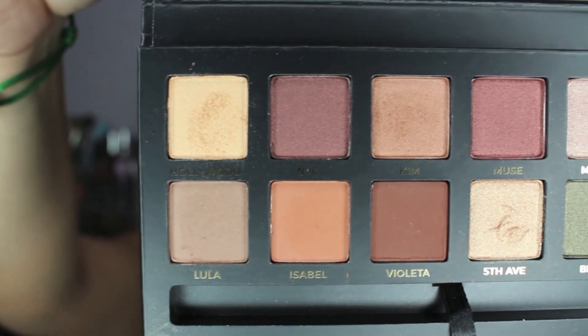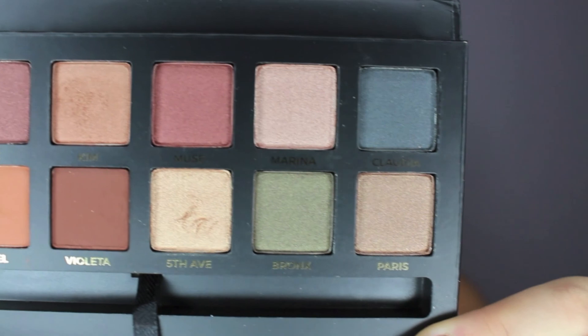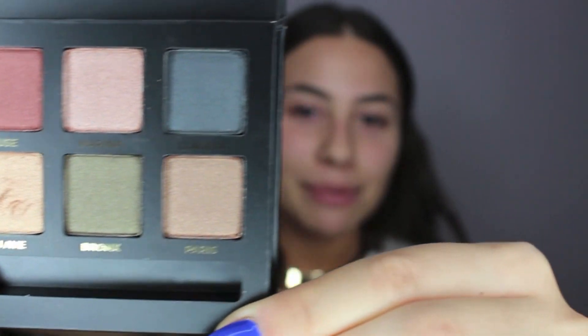Hi everyone! Welcome back to my channel. Today I'm doing a Kim Kardashian inspired makeup look. I really wanted to use the Master Palette by Mario. This is a limited edition palette that celebrity makeup artist Mario made with Anastasia Beverly Hills, and the palette is absolutely beautiful. Here is a little close up of the palette. I've used it already, so if you see some marks in the palette, that is because I've tried it and played with it. I definitely am a fan of this palette.